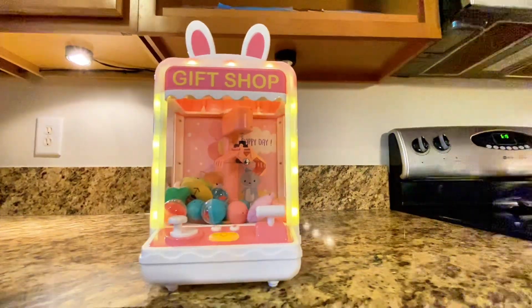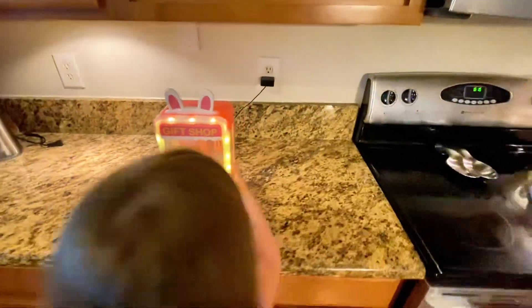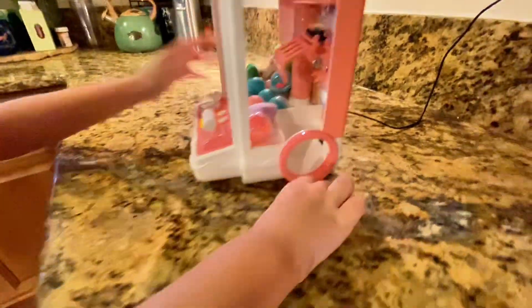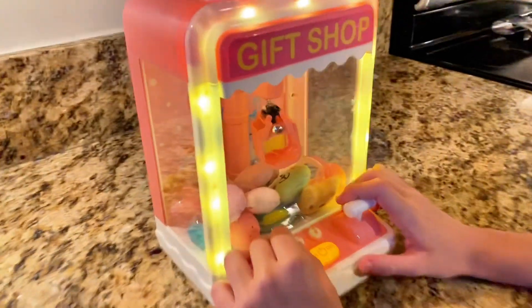This claw machine is off the charts. Let me tell you why. It's got a bunny design that is literally cuteness overload, complete with flashy lights and cool sound effects. Kids and adults alike won't be able to resist its arcade-style awesomeness.